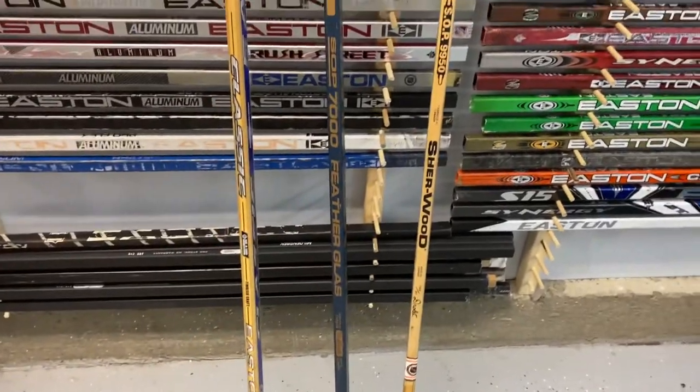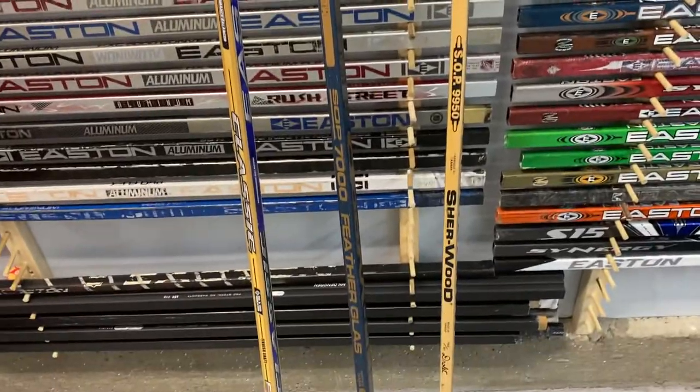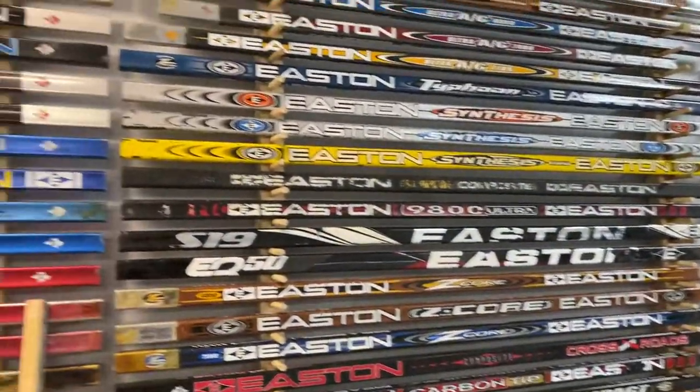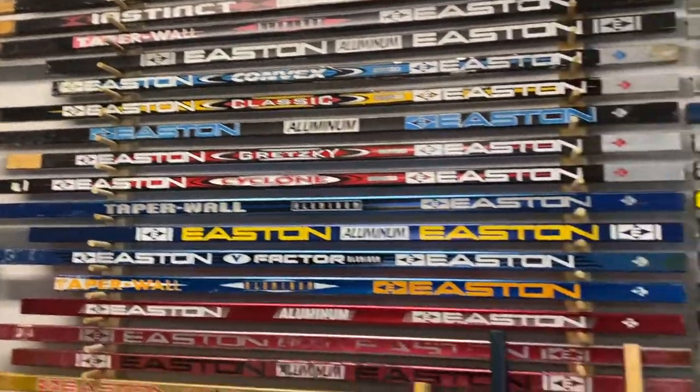There are different models of 50-30 because they upgraded a little bit on them over the years. But these are the sticks. I collect shafts — I have a little bit of everything. Thank you for watching my video.